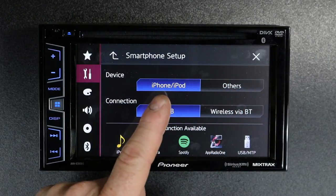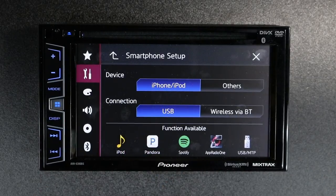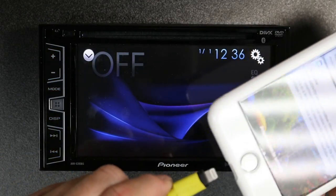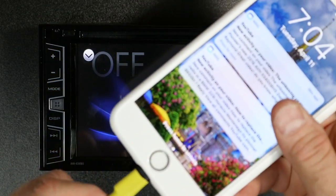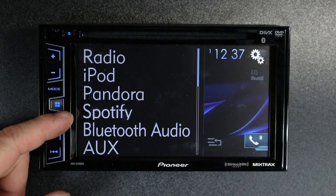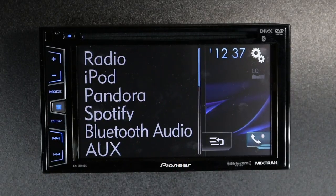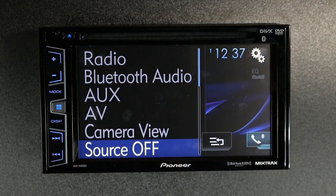The same is true for an iPhone — if you're not plugging it in over USB, you're not going to get those displays. So if we plug in the USB lightning connector to our phone and select the drop-down menu, you'll notice that Pandora and Spotify appear. But that's only over USB — if we unplug it, it disappears.